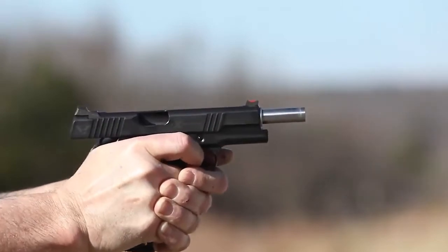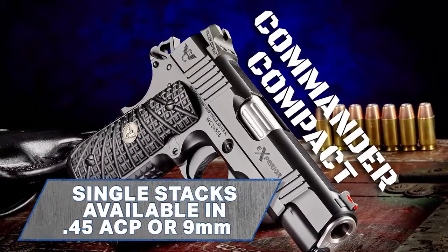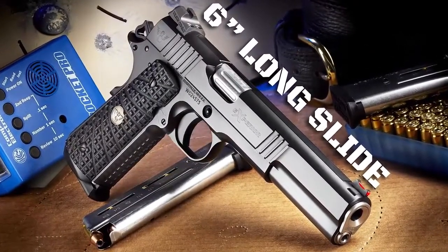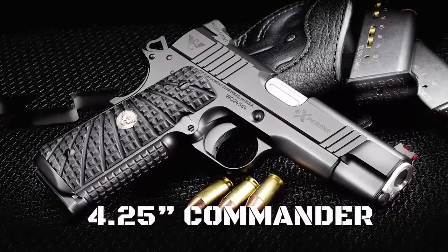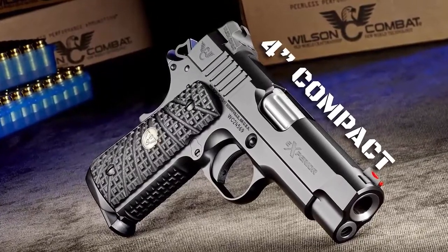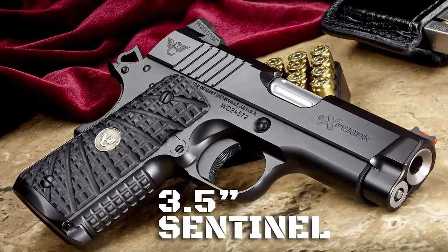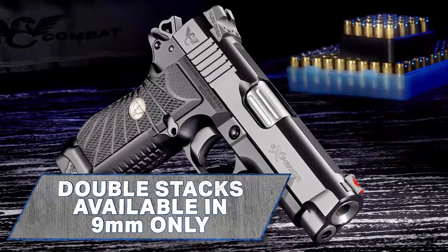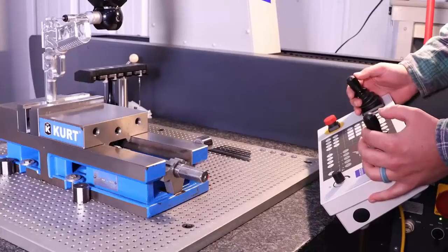Our single-stack Xperia models are available in 9mm or 45 ACP and come in a variety of sizes including a 6-inch long slide variant, a 5-inch traditional full-size, the 4.25-inch Commander, a 4-inch compact, and the smallest 1911 handgun we build — the 3.5-inch barrel Sentinel. The double-stack 9mm Xperia models are inspired by the Wilson Combat EDC X9 and are compatible with the high-capacity and proven reliability of the X9 magazine.